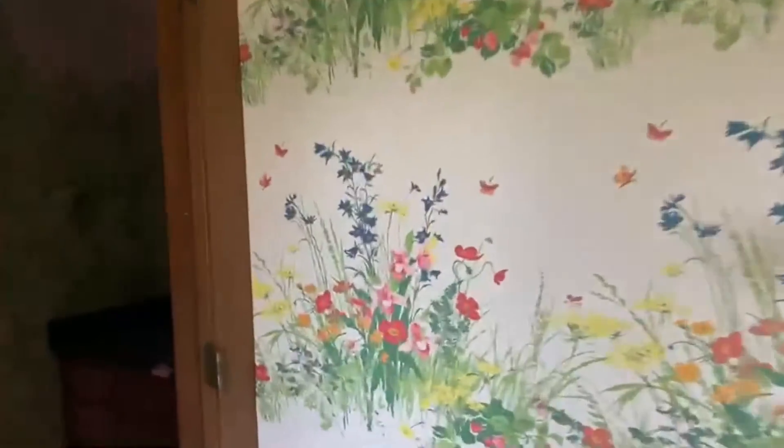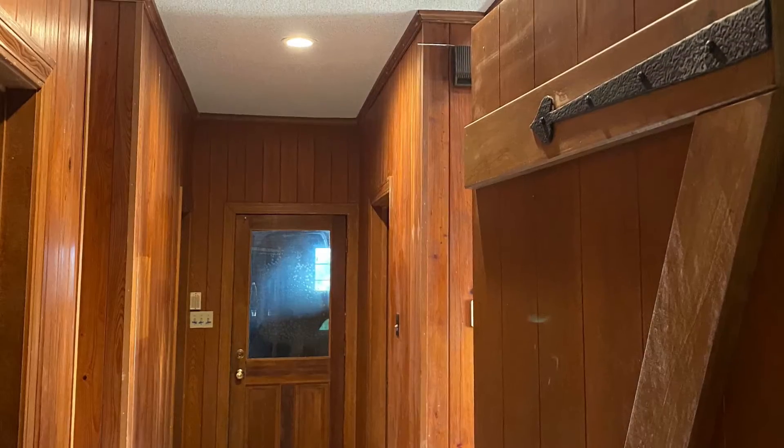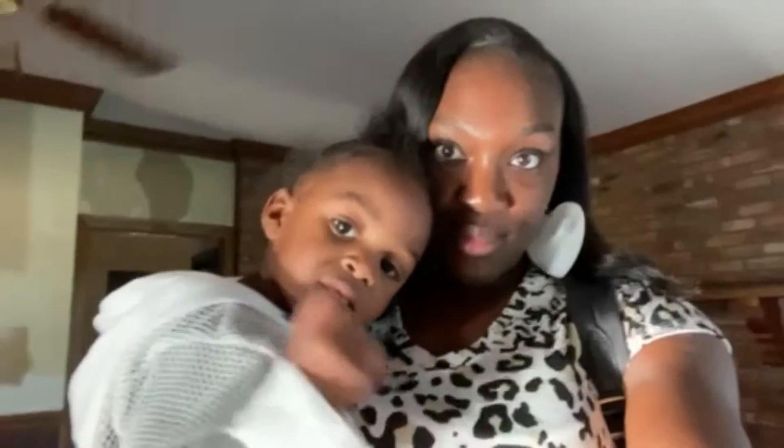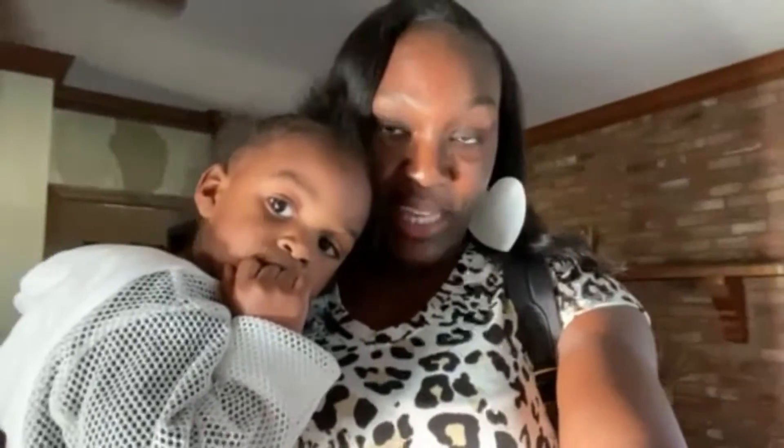I need the leaf blower so I can blow these leaves out of my rocks. Those are the only doors we've put on for right now. Look at her — she said she wants to swing. They are so ready to move in.